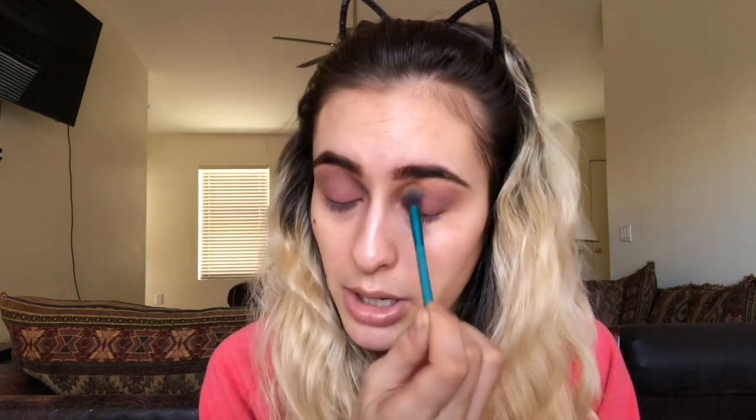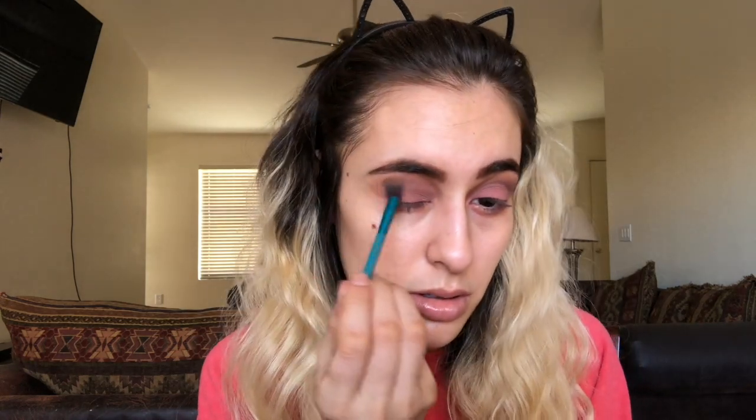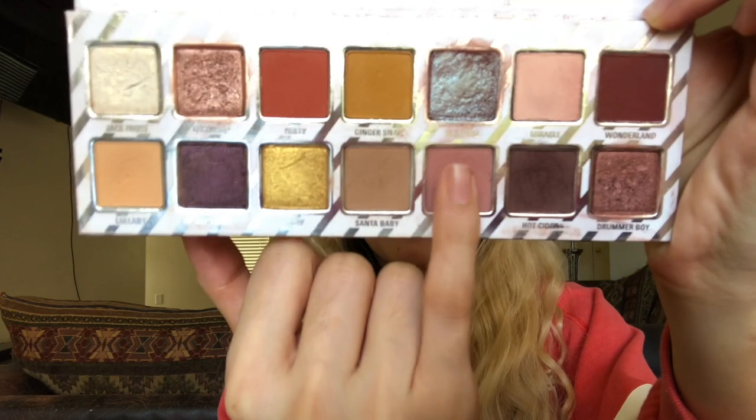Now, if you prime your eyes your eyeshadow will probably be way more pigmented than mine is right now, because I did forget to prime my eyes. Just really blending out that dark Hot Cider in the outer V. Going back in with Macaron — I'm going to use my finger for this step because without eyeshadow primer my eyeshadow is not sticking the best. Next I'm going to move on to my foundation and concealer before I finish my eyes.